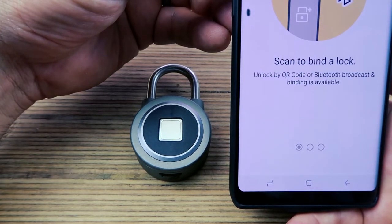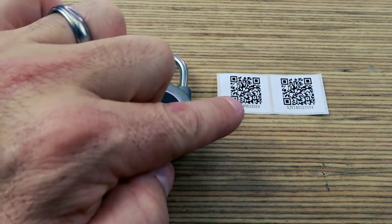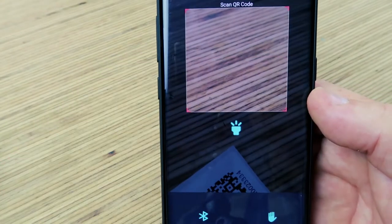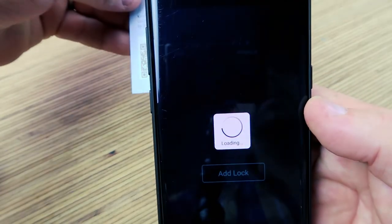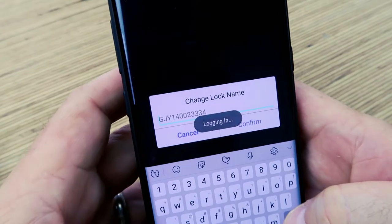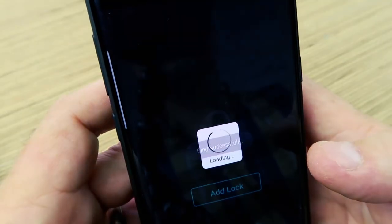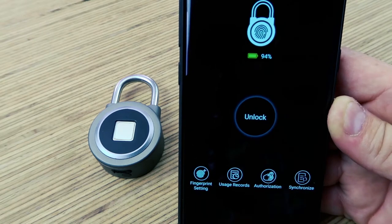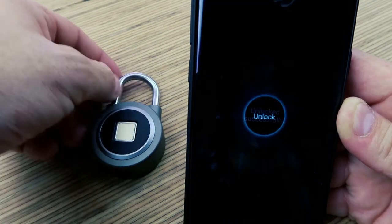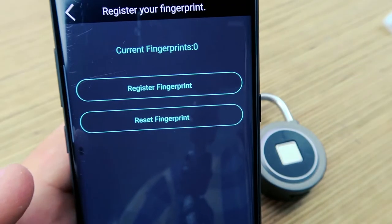To get this set up, you open up the NoClock app. It says scan to bind a lock, so you can scan the QR codes to get started. You add a lock, look for your QR code, give it a lock name. There's our lock — 94% — it connected super easy. If you want to unlock it, you just hit unlock. Boom, it pops the lock. You can easily register a fingerprint right from the app.